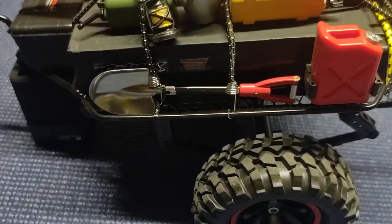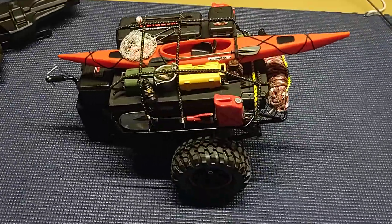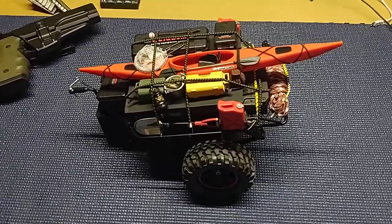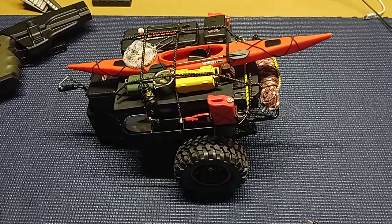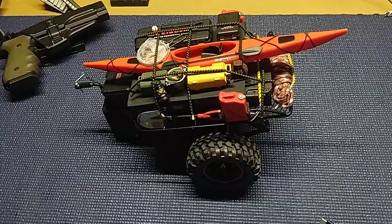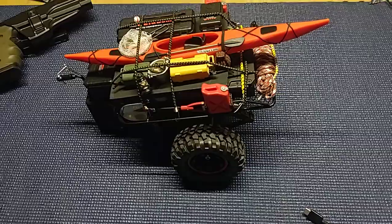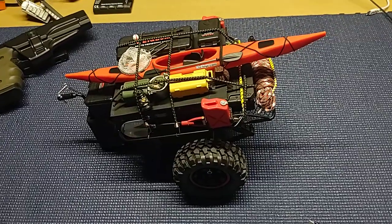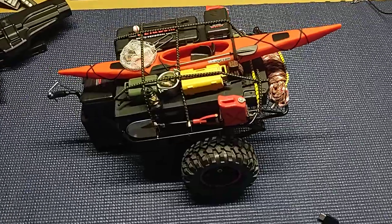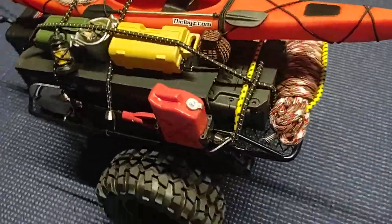I printed the water jug and that gas can. The bungees are all eBay special, and the shovel is actually metal — also an eBay special. This is what I usually tow behind my TRX-6. I've got a couple 1/10 scale trail rigs — my MST CFX — I pull it behind there, and it looks really cool behind my C10 body and the stock MST body, the Jeep-ish cab, whatever you want to call it.